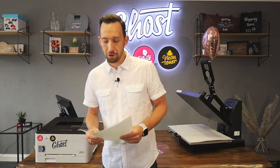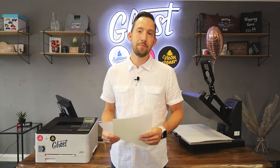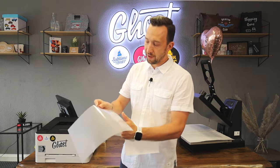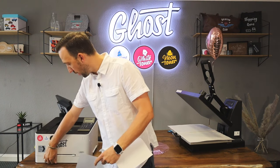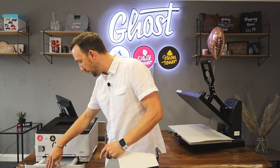For this application we're going to use the laser dark transfer media. Many of you might be familiar with it. It's a transparent media which we call the A-foil, which has one shiny and one matte surface. The matte surface is the side you're actually going to print on. So I open the bottom tray of the printer and I'm just inserting one A-foil with the matte side facing up.